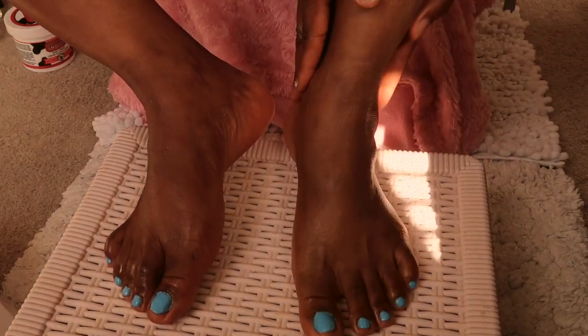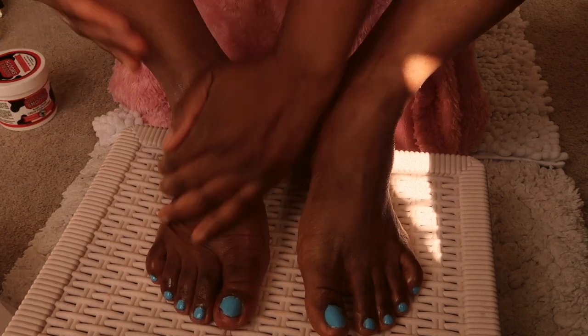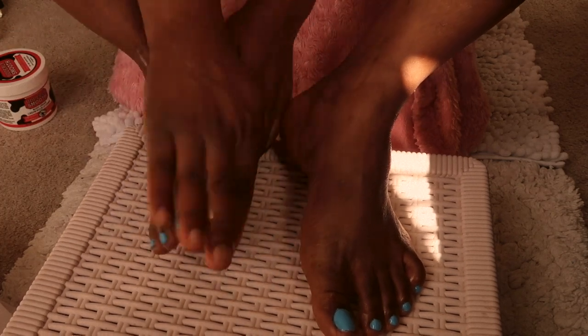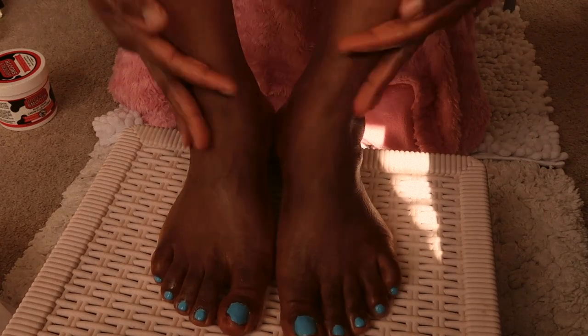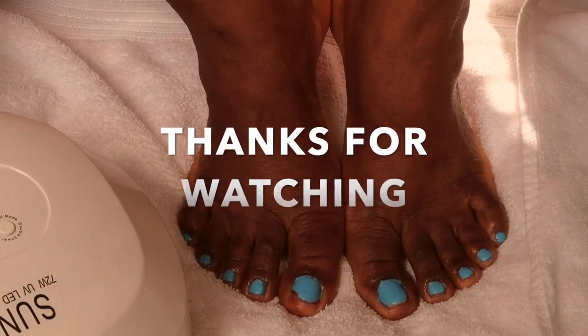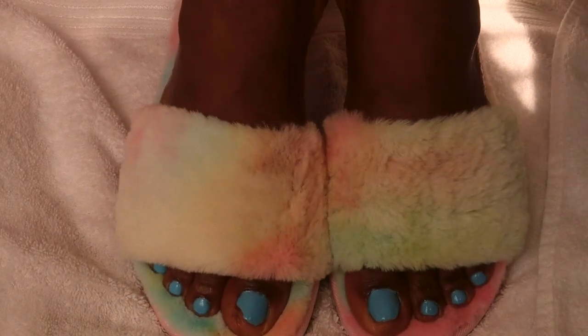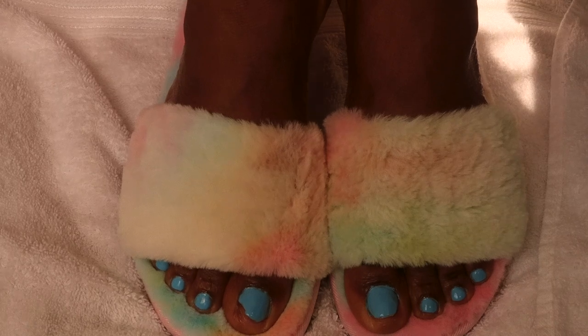Look at that, guys — that looks amazing! I really love my feet, like the outcome. Voila, this is the finishing look! I wore my favorite slippers from Yours Own Sense. Thank you guys for watching — I'll see you in my next one, bye!